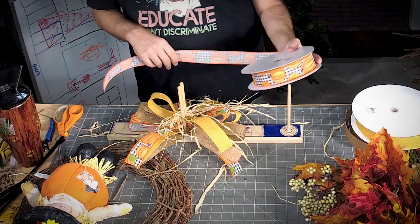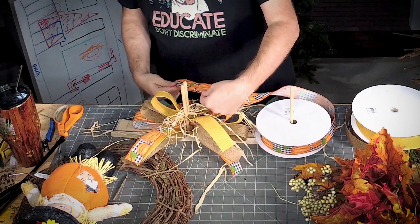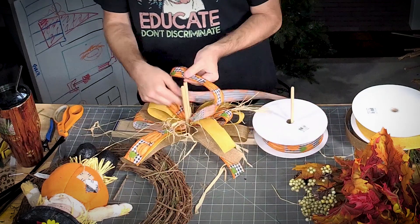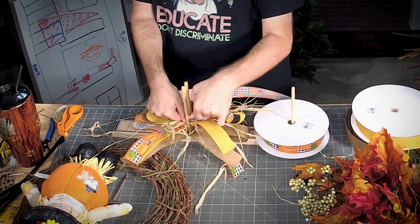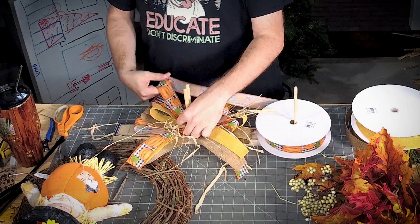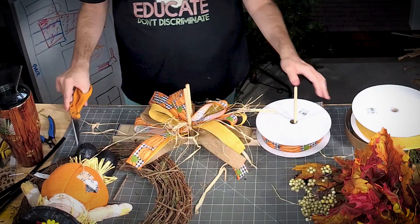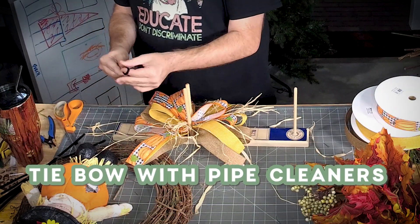I want to top it with another layer of this ribbon, so we're going to do a center loop. My third loop is just that one loop, two tails — done. Let's get this bow tied off.